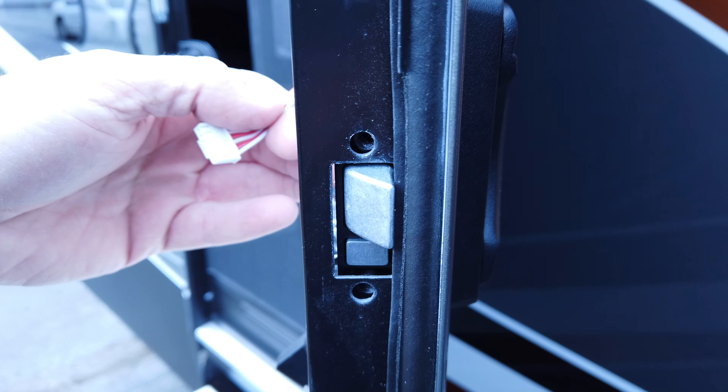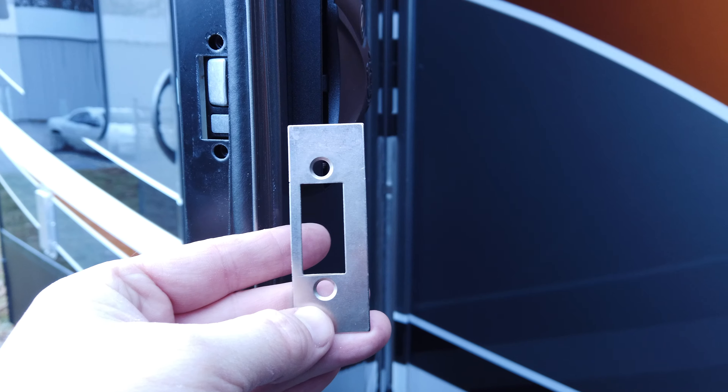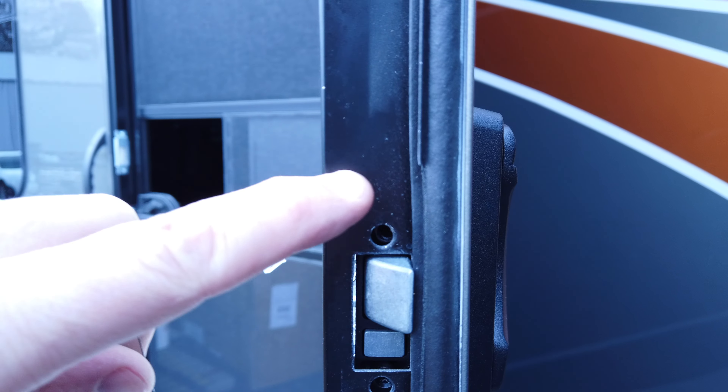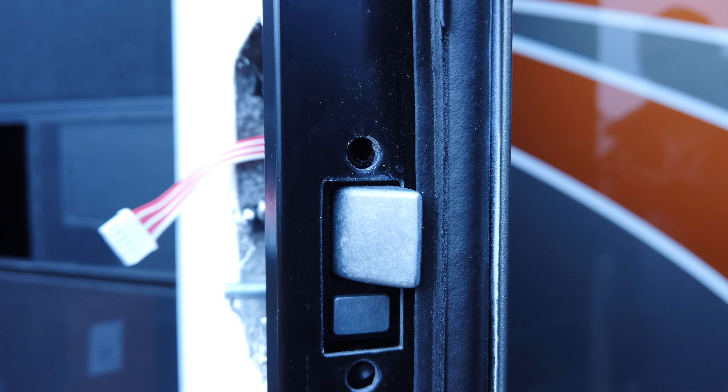The next step after this is in is to put the strike plate in. You just put the screws in loose so you can adjust it and make everything straight after we get the rest of the pieces and parts put together. You can see there's a wide side and a narrow side - the front of it is a little bit wider and then it's narrower the closer it is to the front.